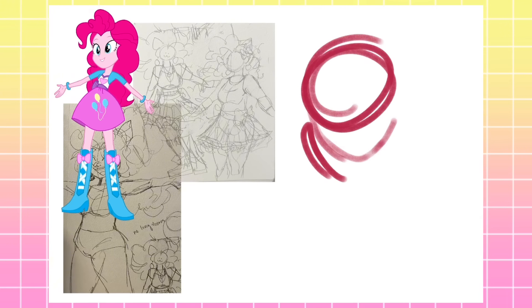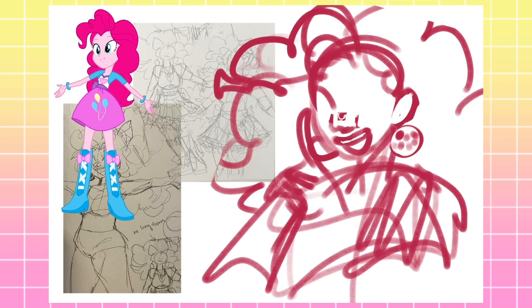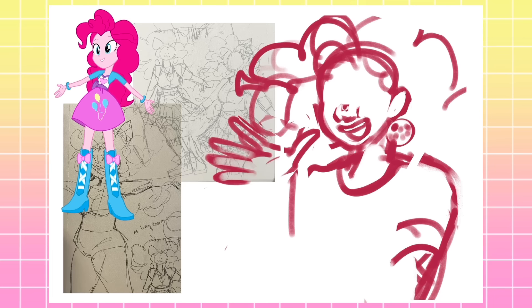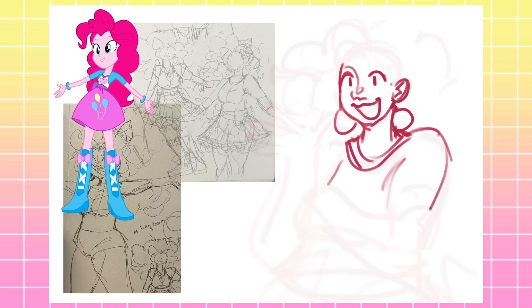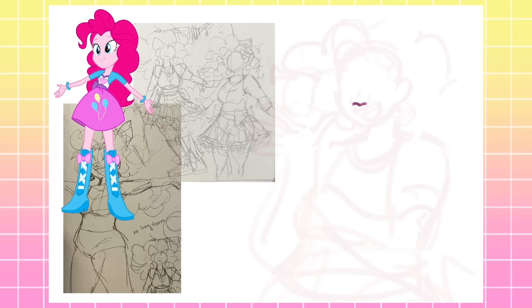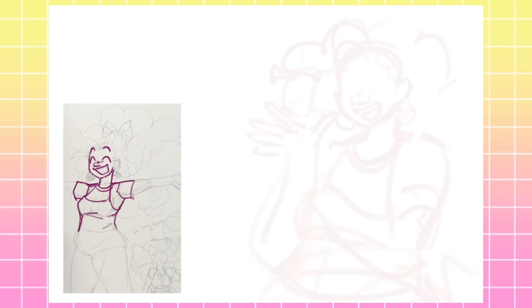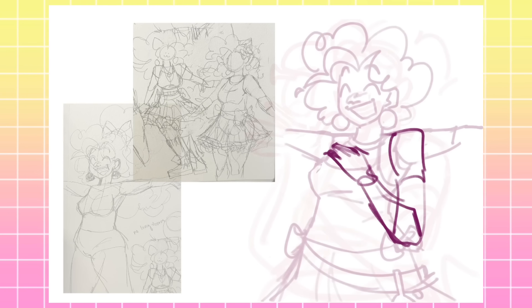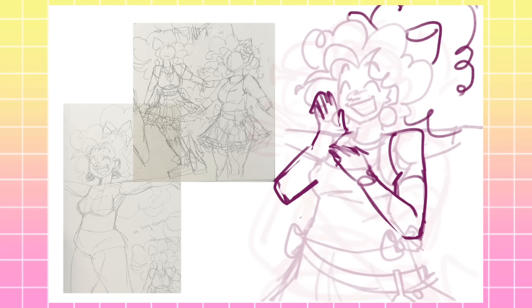The second character we will be redesigning is Pinkie Pie. Designing Pinkie Pie was a little more difficult than Fluttershy. I actually relate to Fluttershy quite a lot — her social anxiety and timidness are both something that I have. So whenever it came time to design Fluttershy's outfit, I just thought: what is an outfit I would wear that also suits Fluttershy's personality and aesthetic? But other than the fact that I love colorful stuff and Pinkie loves colorful stuff, I didn't really have much to go off of in terms of relatability with this girl.